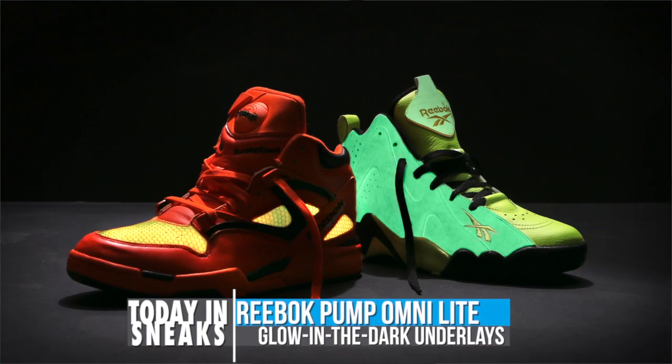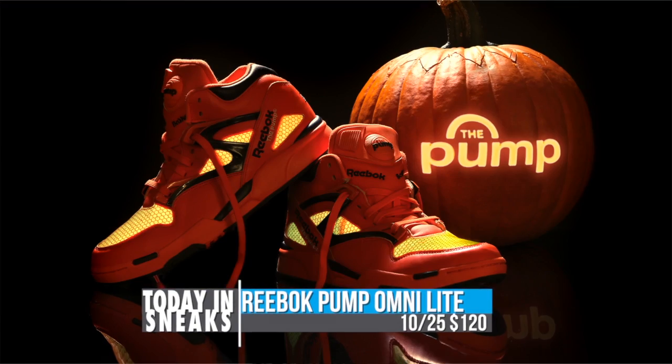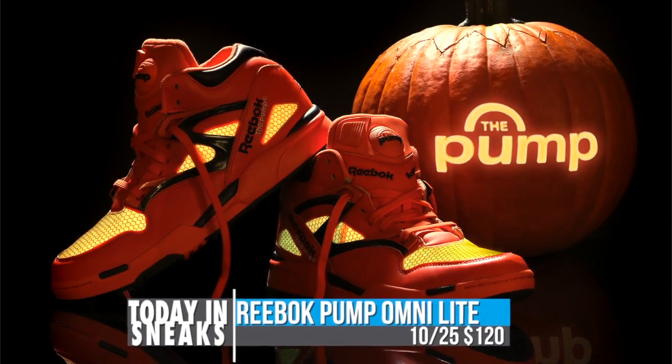This is perfect for those who like to look fresh on Halloween night. Pricing for this Halloween-flavored Pump Omni-Light is $120 with a scheduled release date of October 25th on Reebok.com.